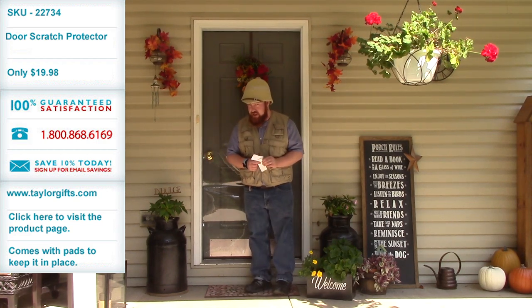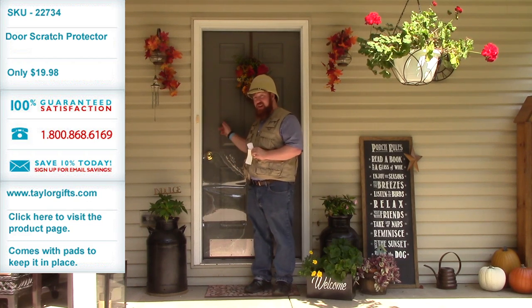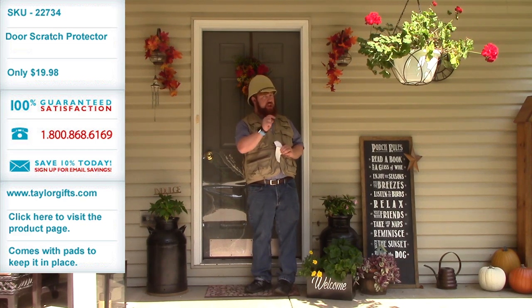The door scratch protector, available today. Get one, get two. Your door will thank you. I'm Colt Sebastian Taylor, and I'll see you later.